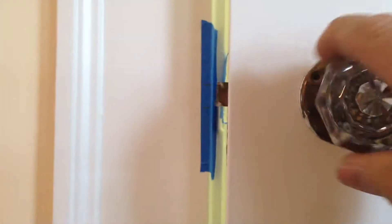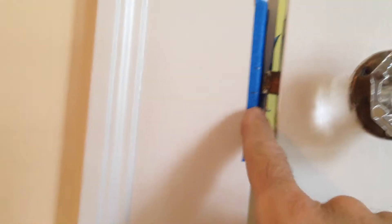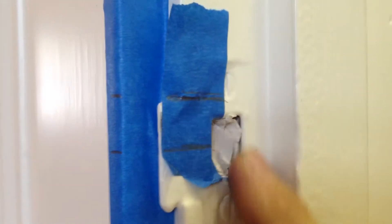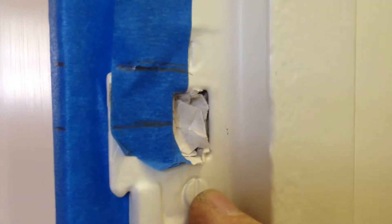Got a door that won't close. Put on some blue tape, marked it, came over here and drew a level line. You can see the strike is misaligned. We need to take this strike out and move it up.